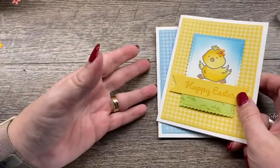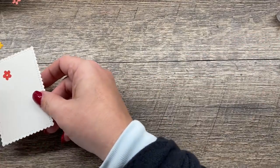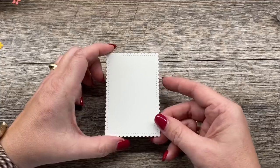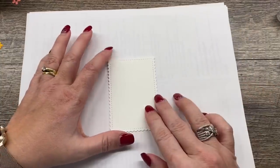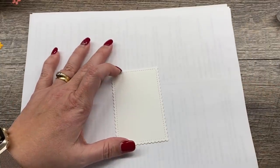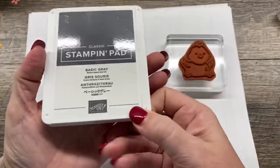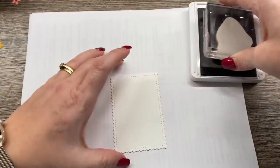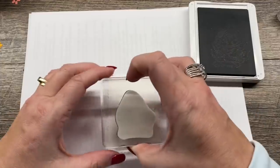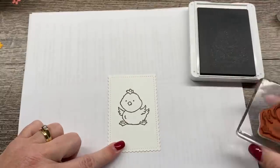Let me show you how I created these cards because they're really simple and they're all done the same way, just with a different image and different color. I'm starting with the second to largest scalloped rectangle from the Stitched So Sweetly dies. I'm going to do the one with the chick. I'll stamp this in basic gray ink — it's a little softer than black and I just like that look. It is an Easter card after all.